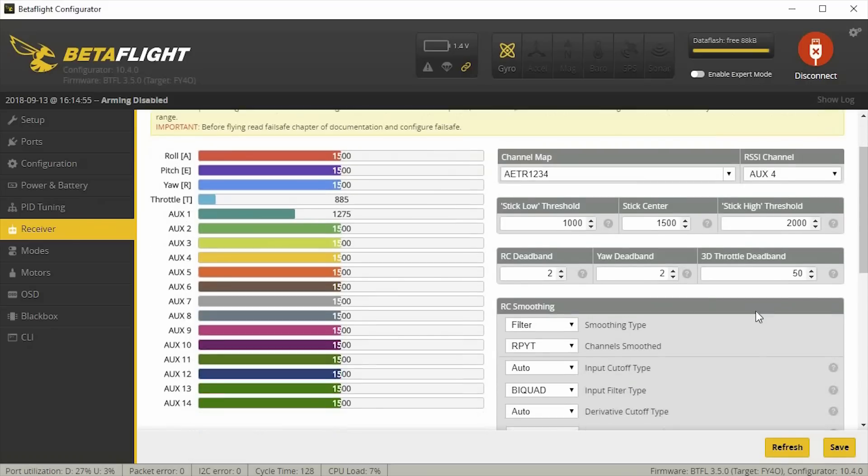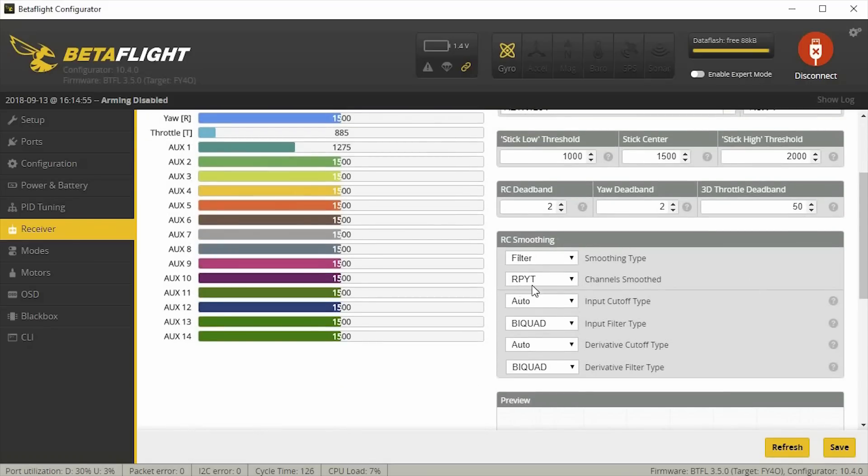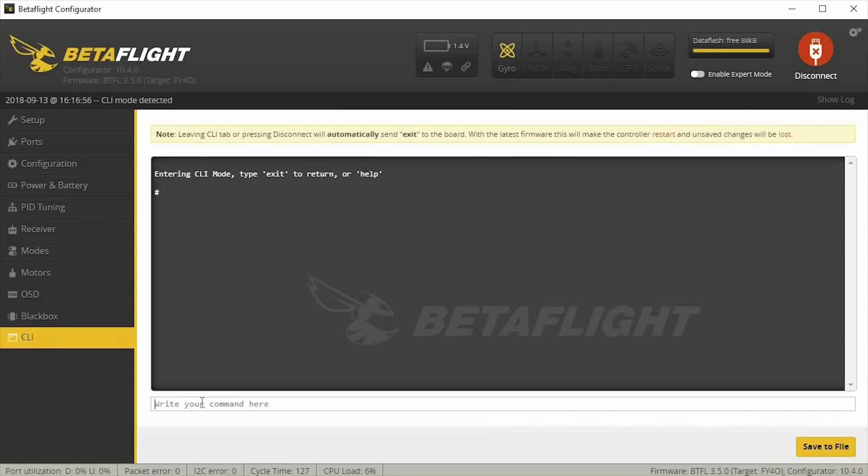Under the receiver tab, I believe everything here is the same as what's on my baseline. Make sure you select all four channels for smoothing. On the filter settings, there's one thing I've been changing on some other models — the dynamic notch quality and notch width percentage. These are the defaults: 70 and 50. You can read the Betaflight 3.4 and 3.5 PID tuning guide to understand what these are. You can reduce this number if you think the notch quality is on a higher quality quad, but I left these on the defaults for this one.